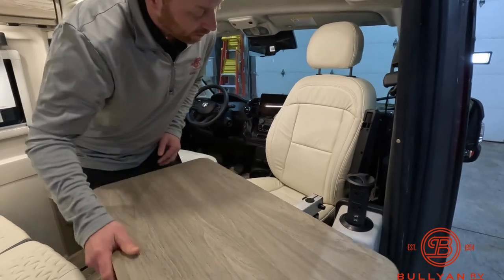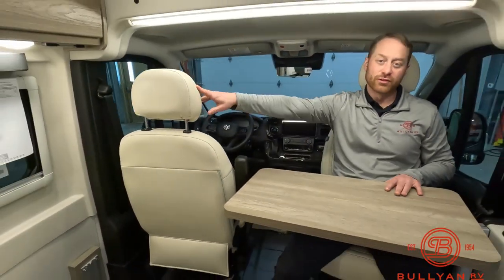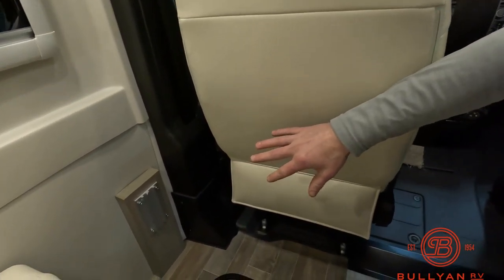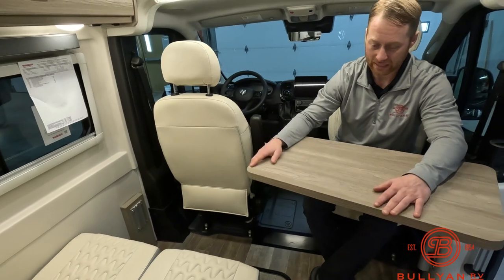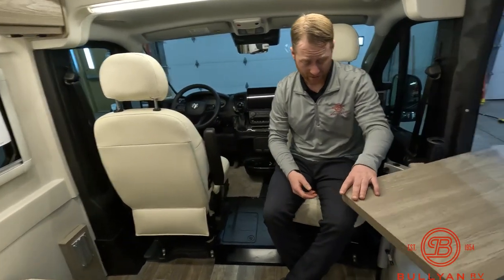If you're sitting here, you could swivel the driver's seat around and have a spot to sit and eat lunch. There's a Ram track added over there too, so you could put another table there — two people playing cards, eating food, or a spot to work. The table easily swivels out of the way.